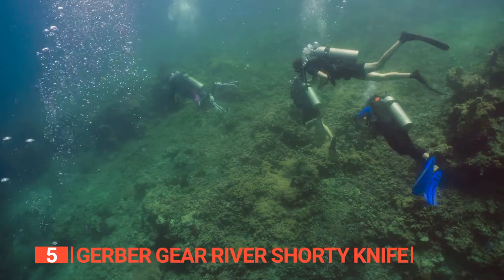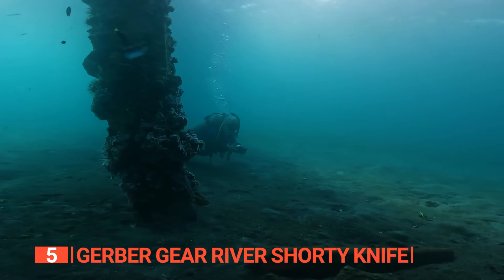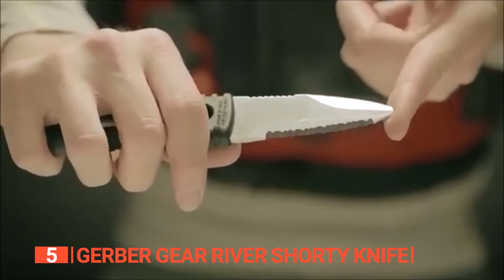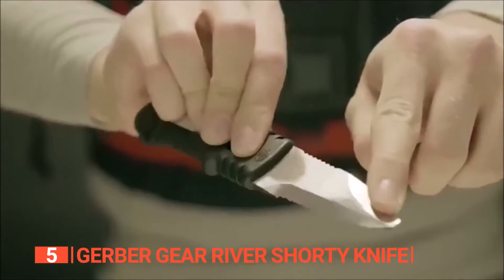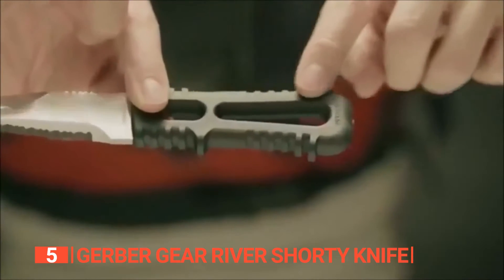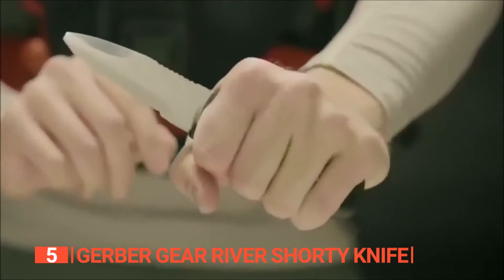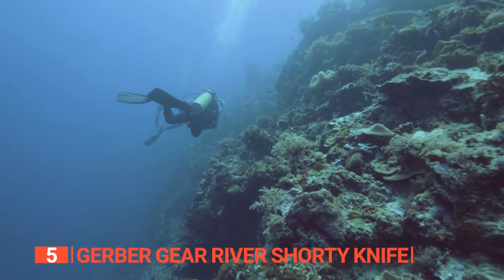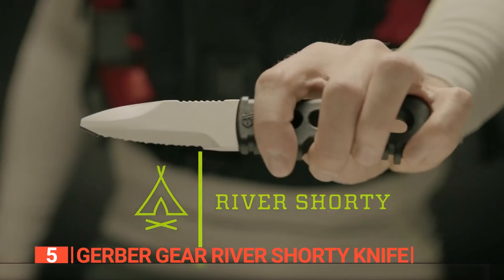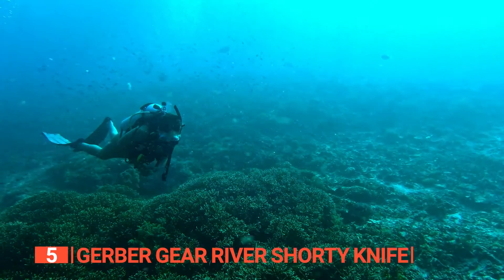Whether it's rafting, paddling, canoeing, or diving, this amazing tool is a great companion, standing up to the water's challenges. Its highly polished stainless steel blade is exceptionally corrosion-resistant, allowing you to stow it in your raft and forget about it until the moment of need. It also features a deliberately blunted tip, ensuring it won't puncture inflatables or cause any harm to fingertips. This emphasis on safety means you can wield it confidently in any situation. Overall, the Gerber Gear River Shorty Knife is a reliable companion for those who embrace the ever-changing world of water.